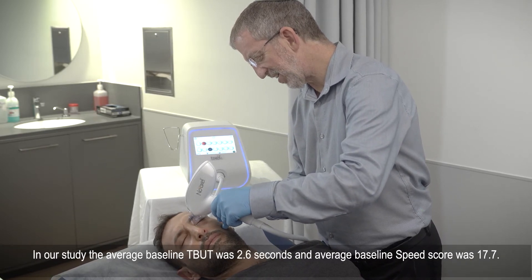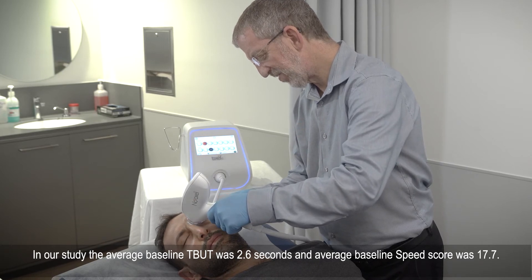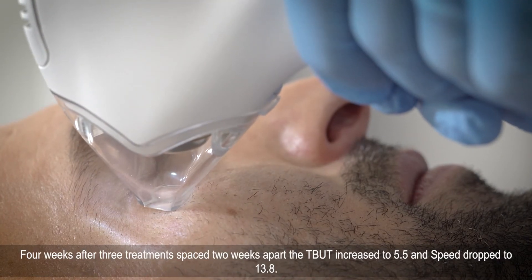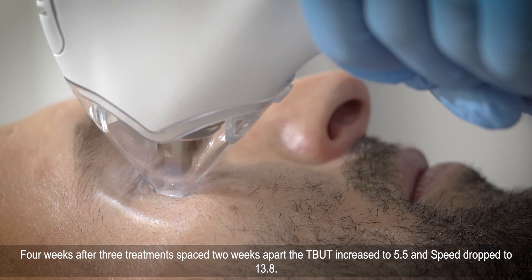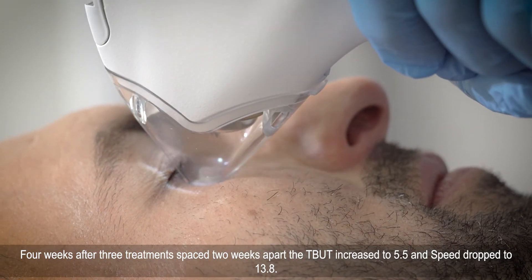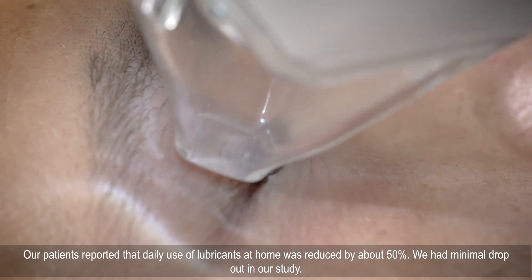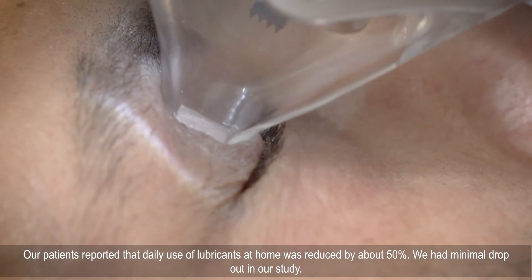In our study, the average baseline tear breakup time was 2.6 seconds and average baseline SPEED score was 17.7. Four weeks after 3 treatments spaced 2 weeks apart, the tear breakup time increased to 5.5 and SPEED dropped to 13.8. Our patients reported that daily use of lubricants at home was reduced by about 50%. We had minimal dropout in our study.